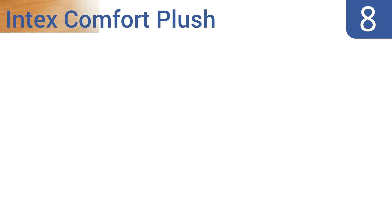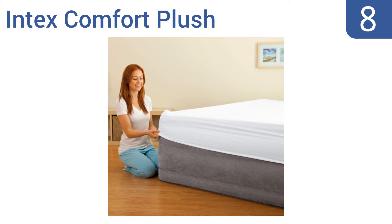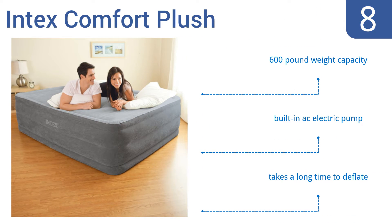Coming in at number 8 on our list, the Intex Comfort Plus is elevated to make it easier to get in and out of the bed. It has horizontal air chambers to provide added stability and support around the entire bed. The sides are indented to keep fitted sheets from slipping. It features a 600-pound weight capacity and a built-in AC electric pump. However, it takes a long time to deflate.